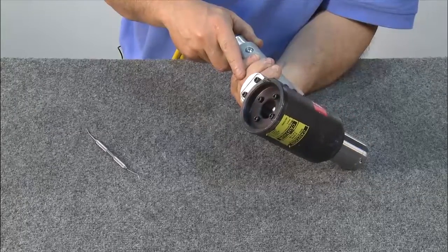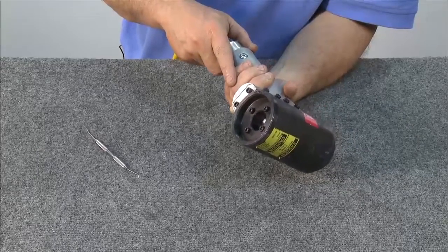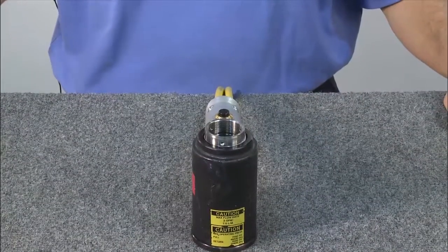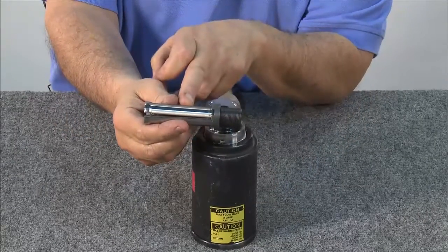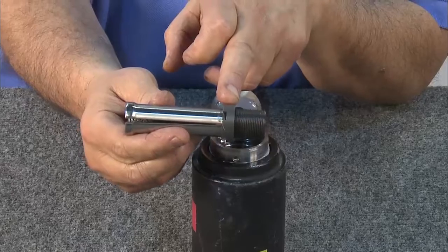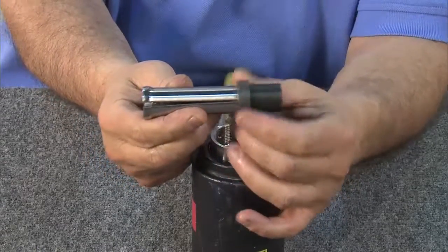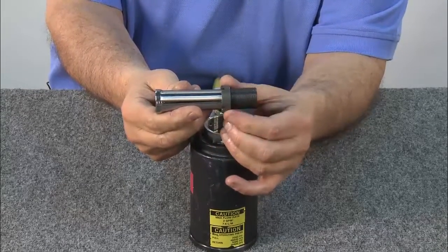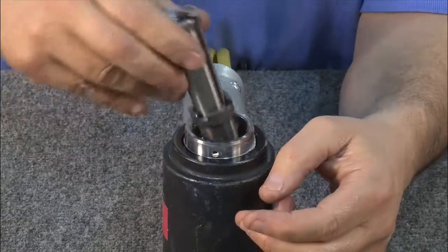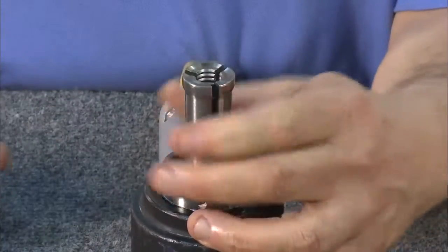Once you're confident there are no leaks, you're ready to install the anvil and puller. Turning the tool upright, first install the puller. The puller assembly is made up of the puller itself as well as a jam nut. Be sure the puller is completely extended from the jam nut without it coming off — this will ensure the puller will bottom out in the anvil. Install the puller, keeping in mind it has left-hand threads. Rotate it in until it bottoms out.